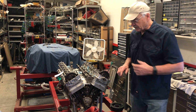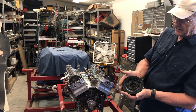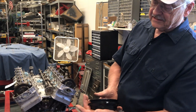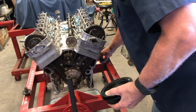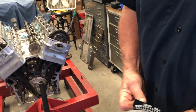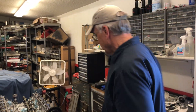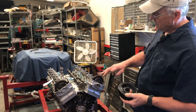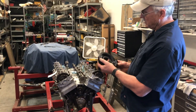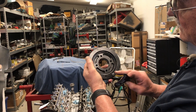Let's identify a few parts. First of all, this is the harmonic dampener — it's got the timing marks on it, and these timing marks correspond to these on the scale which is bolted to the bottom of the oil pan. What we're going to do is rotate the crankshaft until we get zero lined up on the index on the dampener.